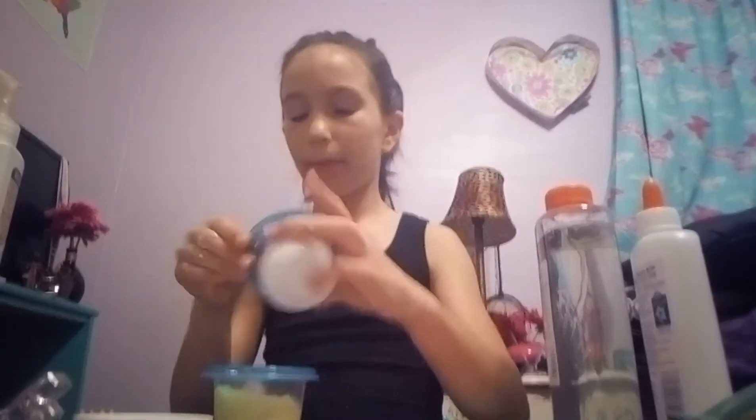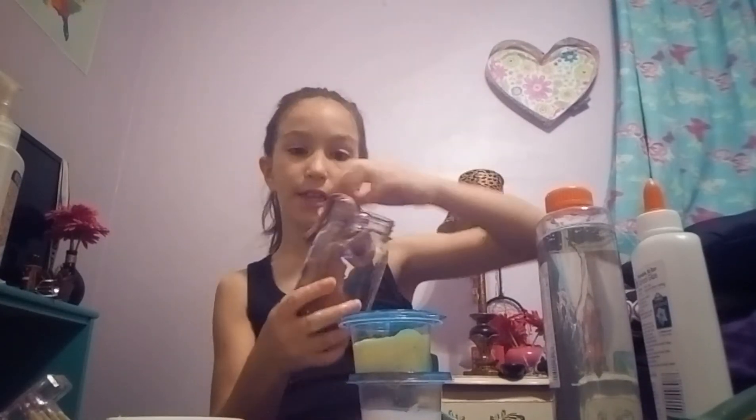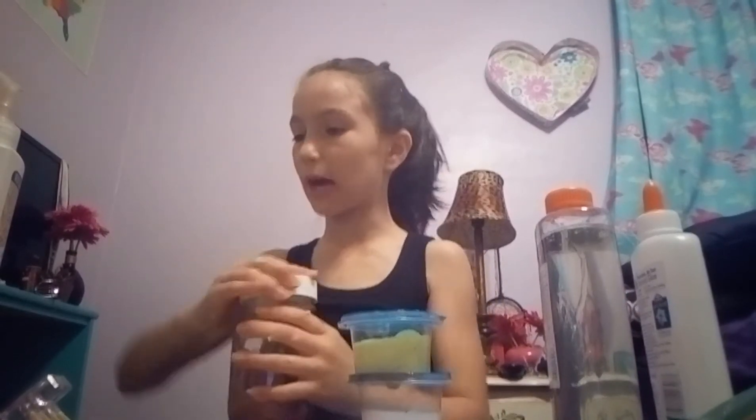Alright, so these are the two slimes that I made. I made this clear slime — this looks white — and then I made this clear one that's green. In my last video I made the butter slime and I'll let you guys have a little peek of what it is so you can go see the last video that I made.